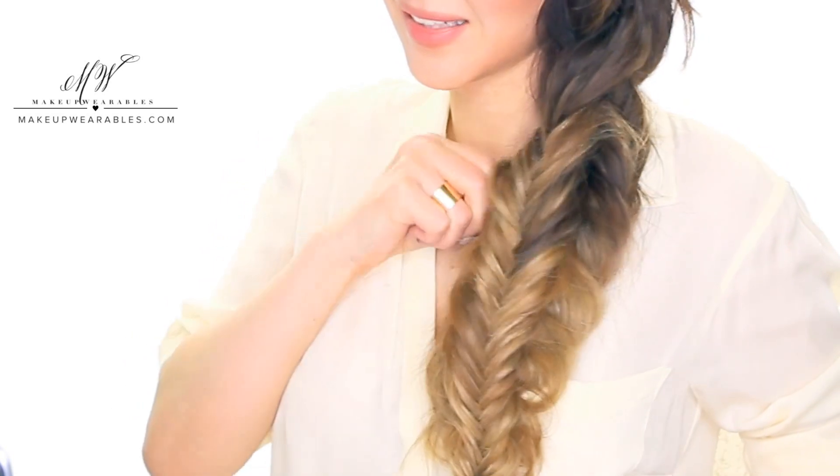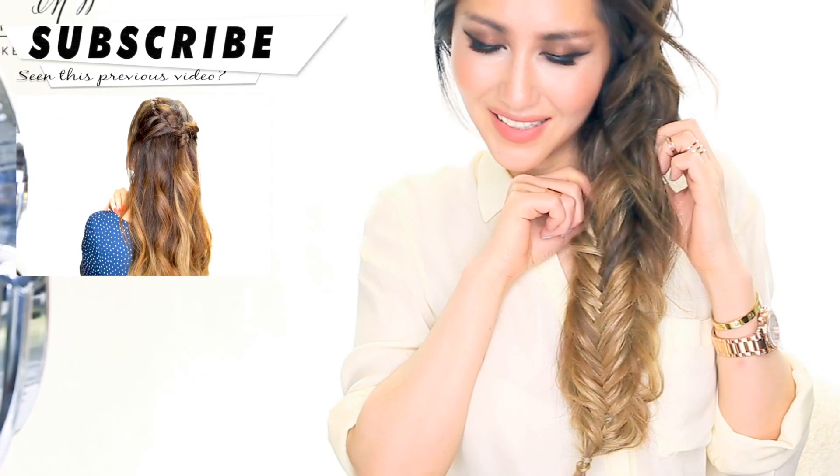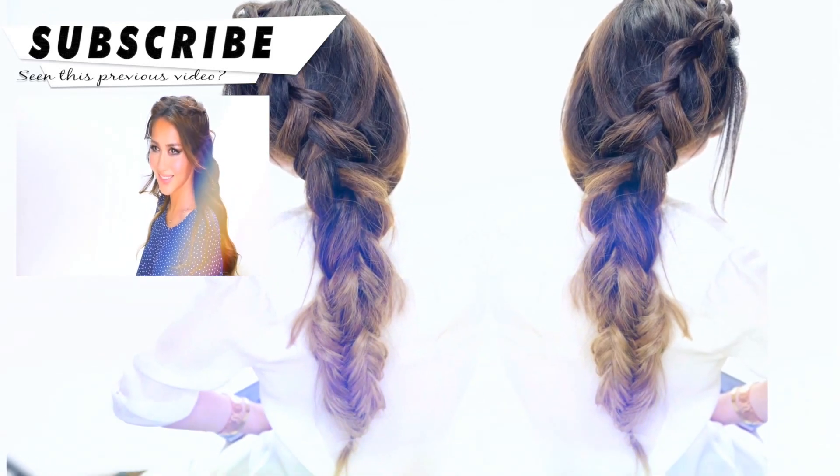After tying the braid, you can pull out the sides of the fishtail in the back and we're all done. This hairstyle has totally saved my bad hair day! If you like this hairstyle, give it a thumbs up, subscribe if you're new, and I'll see you guys again next week. Have an amazing day everyone — I love you guys, bye!